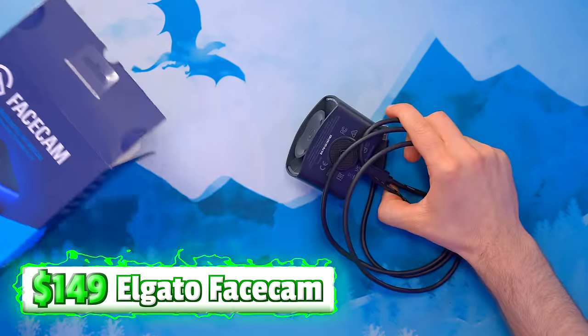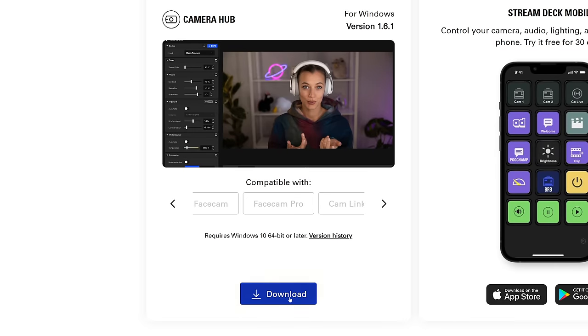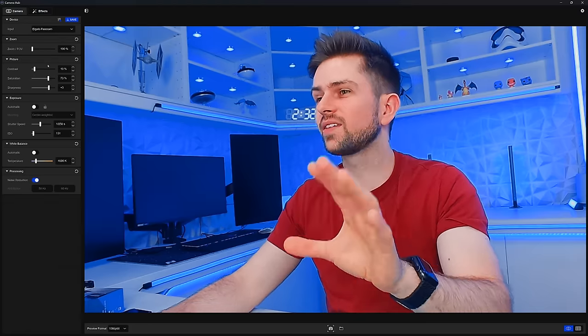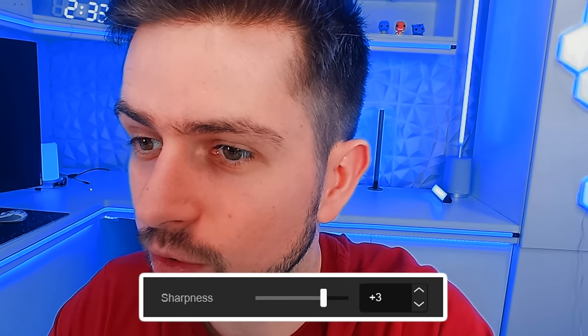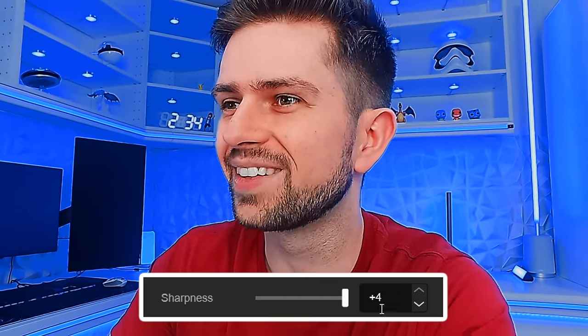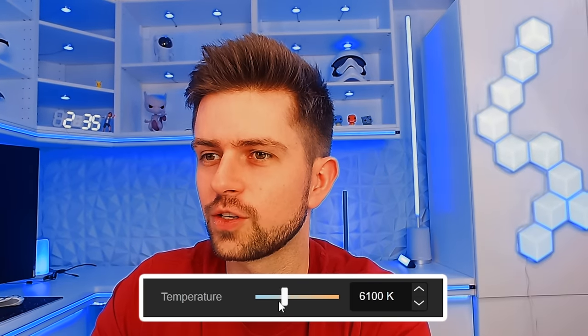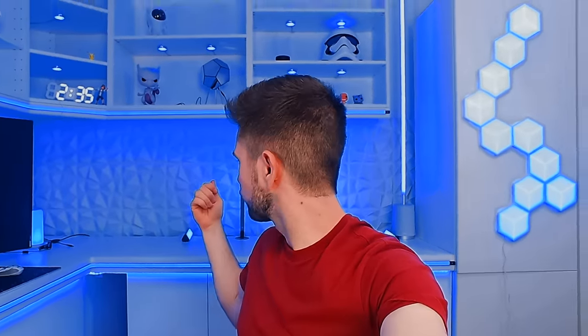Let's start with the $150 Elgato Facecam. Elgato has dedicated software — Camera Hub — available on their website. Out of the box it's way too bright, but after tweaking the settings this seems to be the best I can get. The lights behind me look very bright and I can't get them dark blue like with the Logitech Brio. You can adjust sharpness from 0 to 4 — too much looks artificial. White balance is easy to change: too low and I look pale and blue, too far right and it's very yellow. I like the look of this, but the light blue background is hard to eliminate.